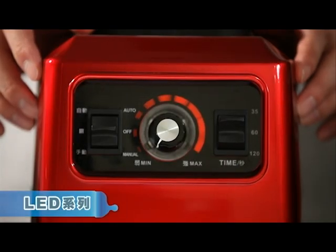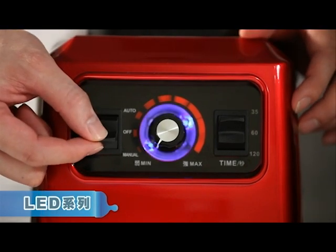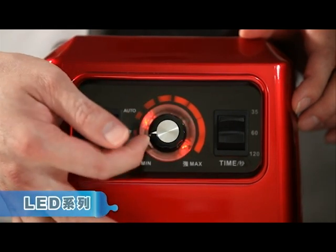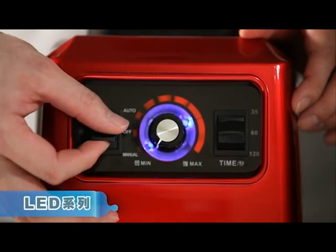This is also a LED model, also with two stages. Downward is manual operation. When it starts, it shows blue light. During operation, it turns red, which means it is in operation. When you turn it off, it becomes blue again.